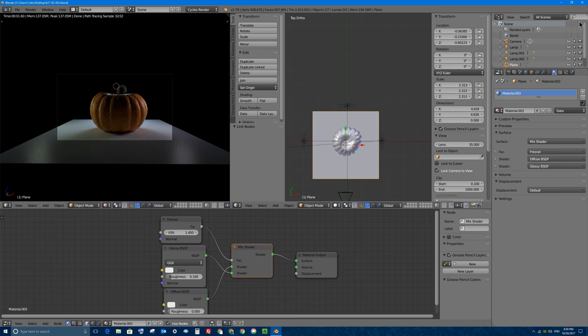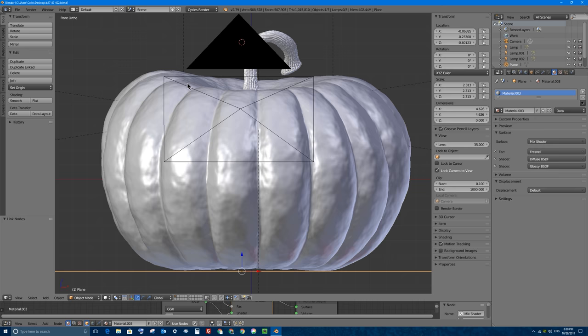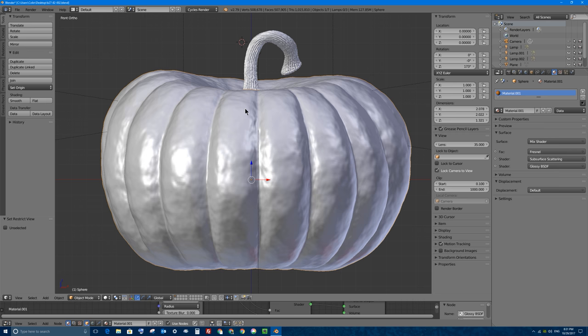If I go to my front view, this is approximately the view that my camera sees. I'm going to select my camera and tap H on my keyboard to hide it, and we're going to carve our pumpkin using the knife tool. If you're not sure what the knife tool is, I have a video on that in this video series.